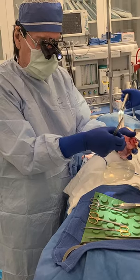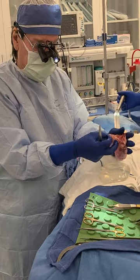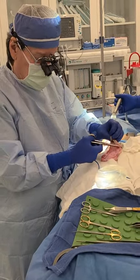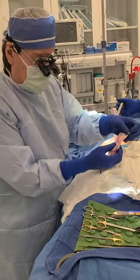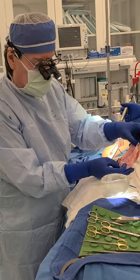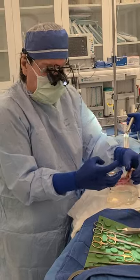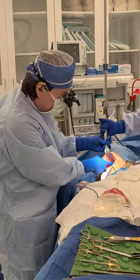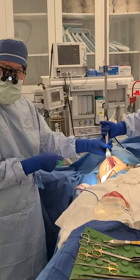And here is the entirety of the capsule. You see that the capsule is not overly fibrotic, it's not calcified, it's a bit thick, and it's been squeezing the implant and holding the implant up in an abnormal position.